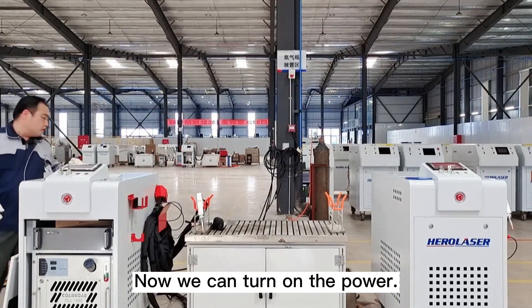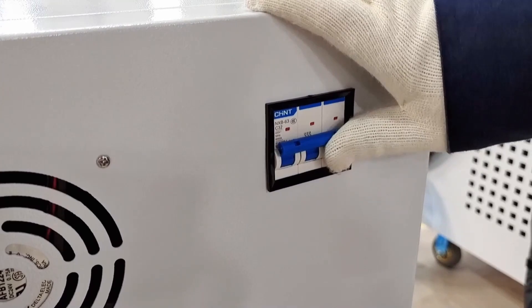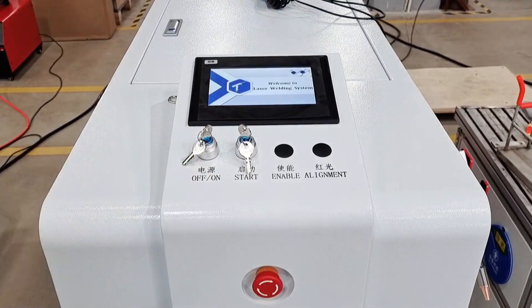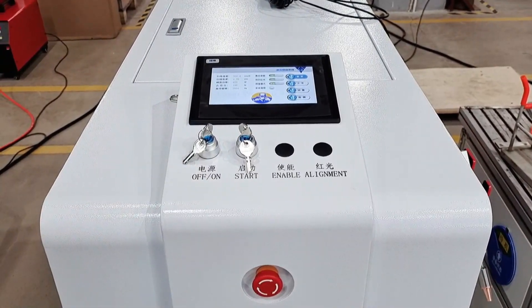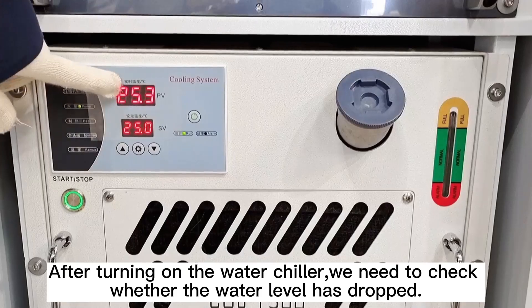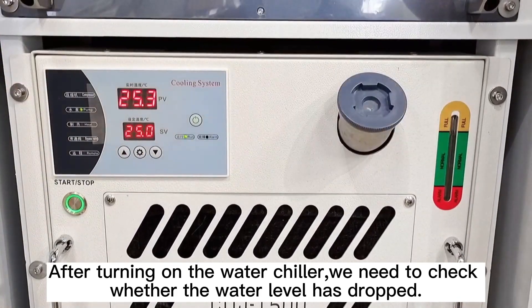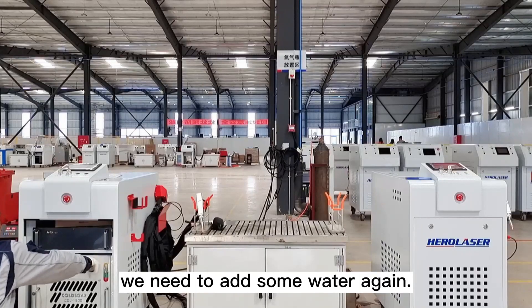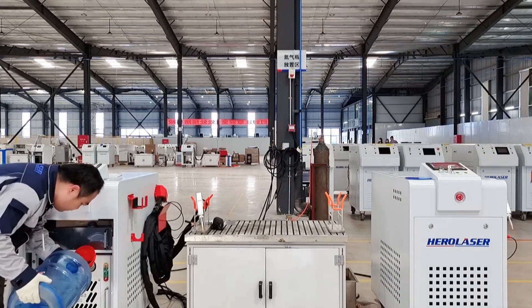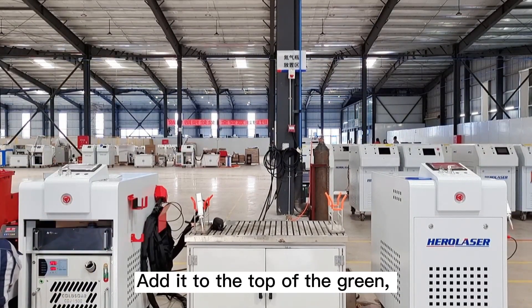Now we can turn on the power. Release the emergency button. After turning on the water chiller, we need to check whether the water level has dropped. If it has dropped, we need to add some water again.